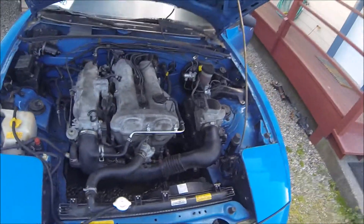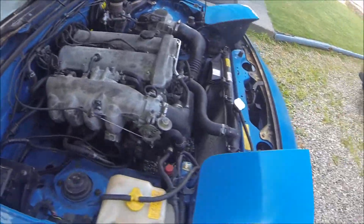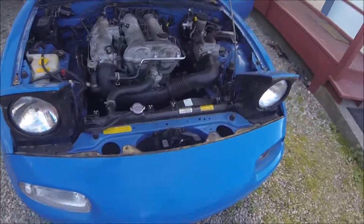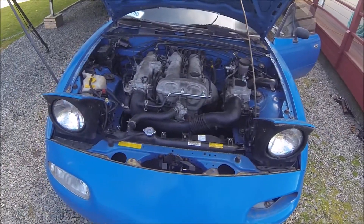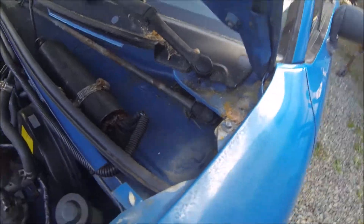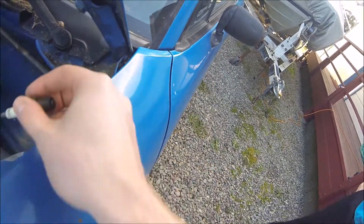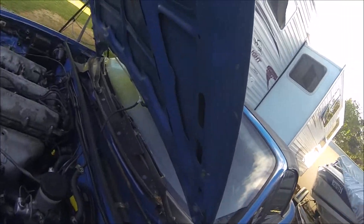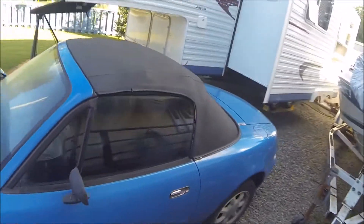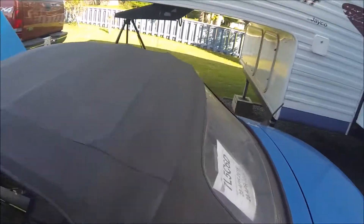So yeah, this is the new project. Got the flip-up headlights — they both work, everything works on it. It's just missing a turn signal here. So you got a pretty good deal on it. This is kind of the back. There's just a spark plug sitting here. The glass is all good on it, the soft top is all good except for this chunk here, but it won't leak through that.